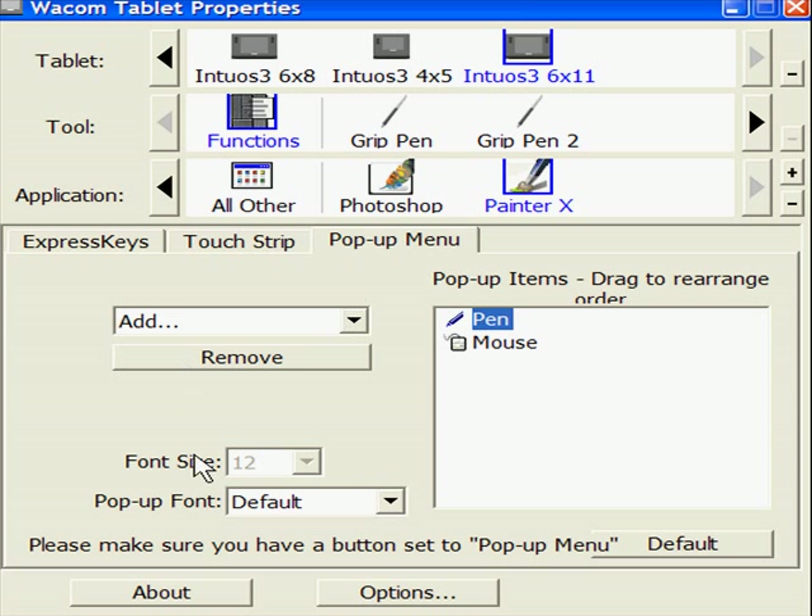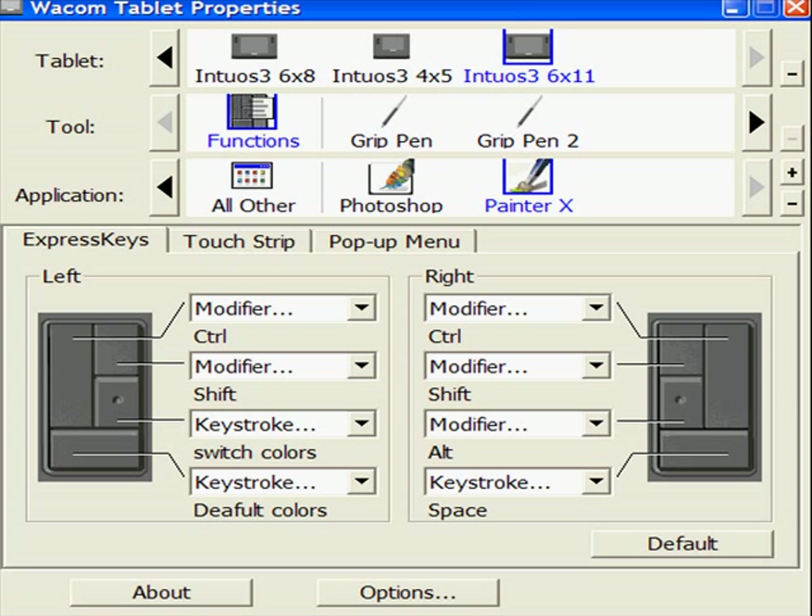Pop-up menu — you can use that if you want. What it is, is one of your pen keys triggers a pop-up menu with the tools you use most often. Down here in Applications, we've got it for Photoshop — I can do all this for Photoshop specifically. And Painter 10, I can do it all for Painter 10 specifically as well.